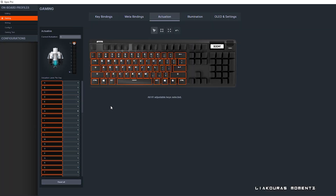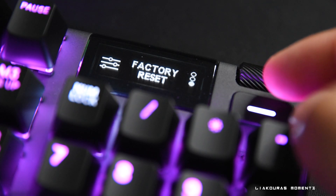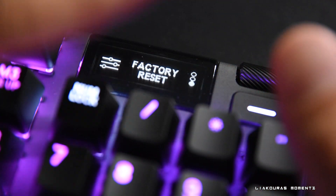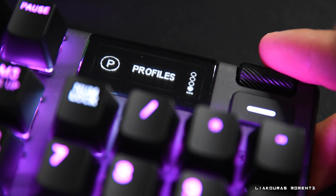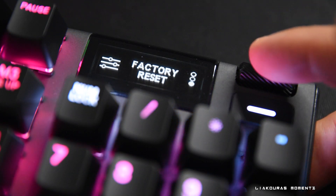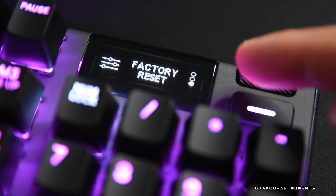If you messed up and want to reset your actuation, there is a reset button in the software — just press that and start tweaking from scratch. You can also reset the whole keyboard to factory settings from the OLED display settings on the keyboard. Just enter the settings and go down to where it says factory reset. Keep in mind that this will delete all settings — not just actuation, but also illumination, key bindings, and every profile you have created.